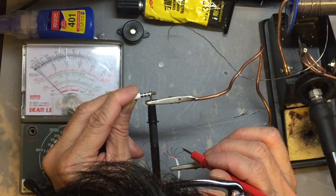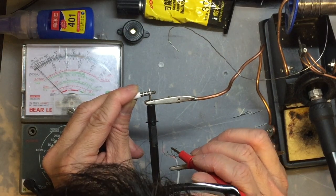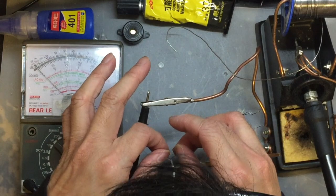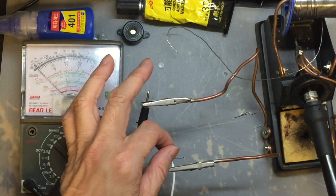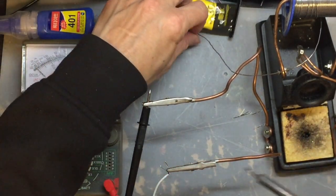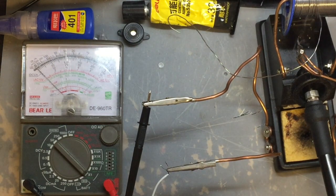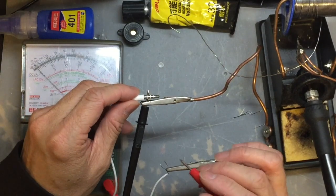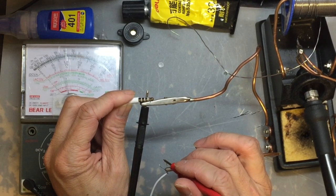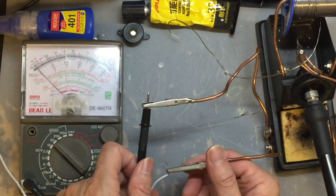Retest all three sections again — the tip, the second part, and the third part — and confirm which thread connects to each. After that, chop off the threads you don't need to avoid a short circuit, leaving three threads. Solder the threads connecting to the second and third parts of the jack together, as they both connect to the audio ground. The remaining thread connecting to the tip is the green one. Note that wire colors may vary by brand, so just test one by one and don't follow my color scheme.